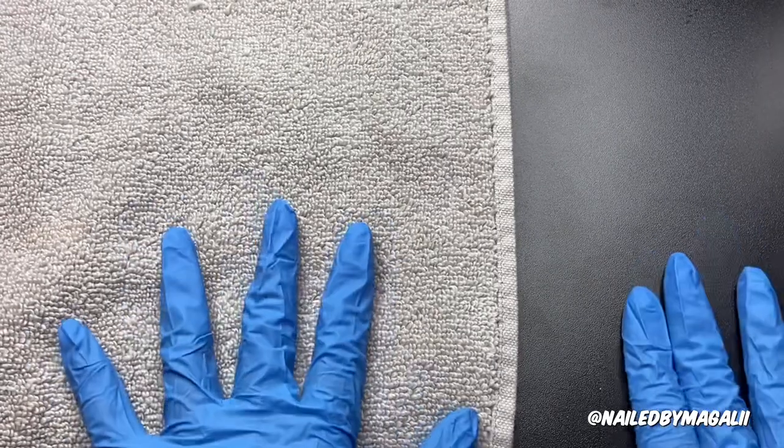Since summer is starting and it's been hot these past days, I don't know if I'm able to do it in here, just because my liquid is supposed to be at a good temperature or else that could affect doing your nails.